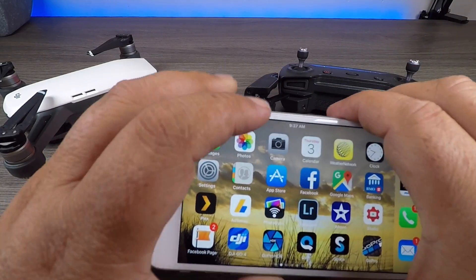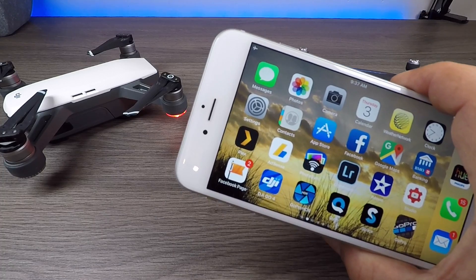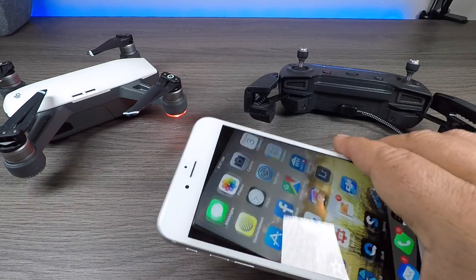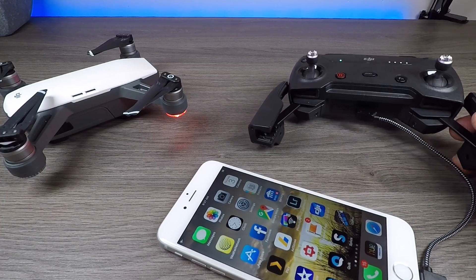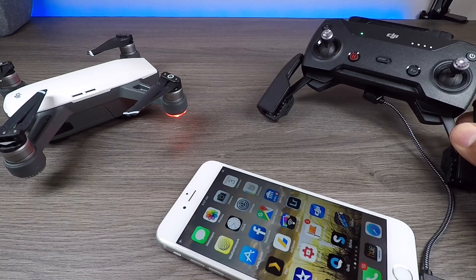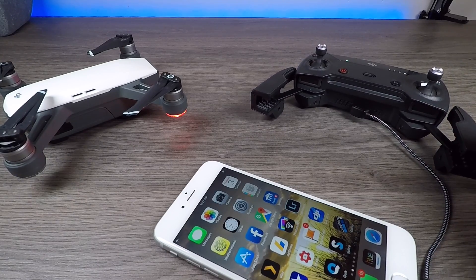I just want to mention quickly that DJI does not officially support this method. I have read in a few different forums that you can actually void the warranty or the DJI Care Refresh if you fly with an OTG cable. So just keep that in mind — use at your own risk.